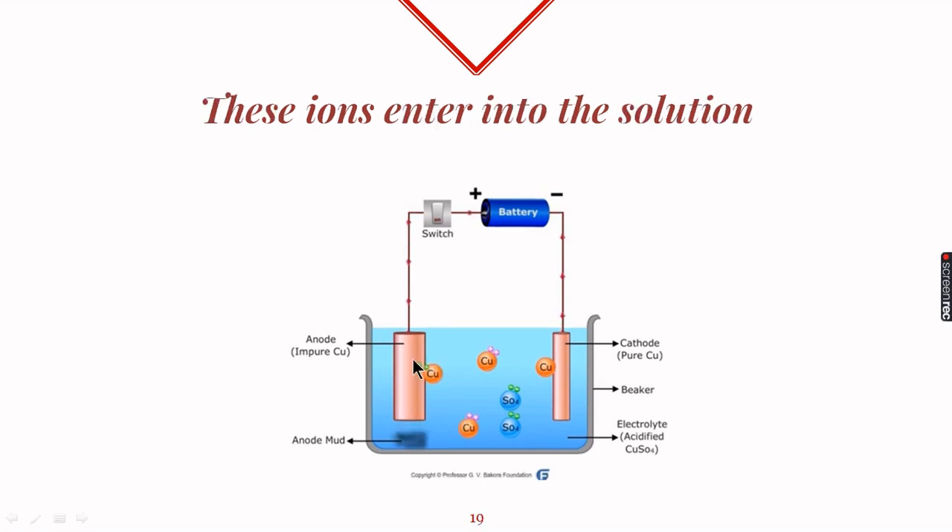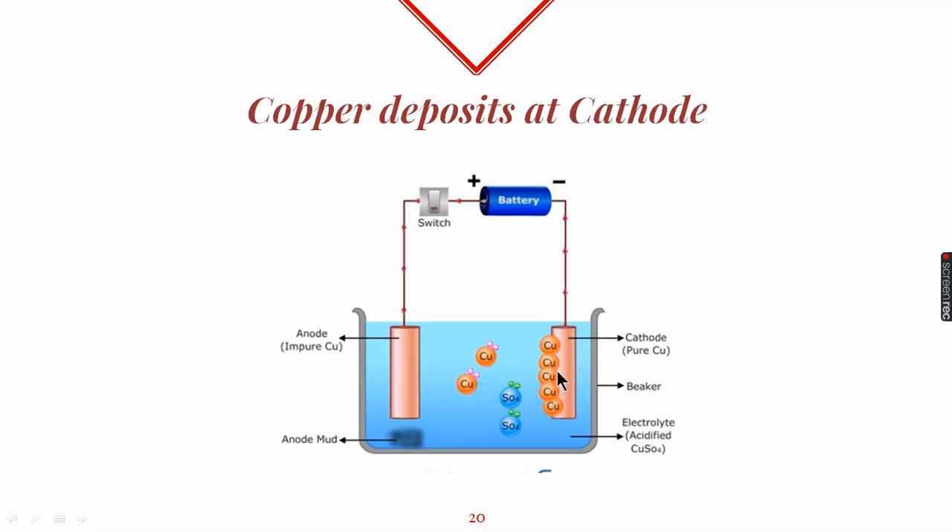The process goes like this: from the anode, copper changes into copper ions and enters into the solution. From the solution, these copper ions move towards the cathode and get deposited on it. The process continues and copper keeps depositing over the cathode.